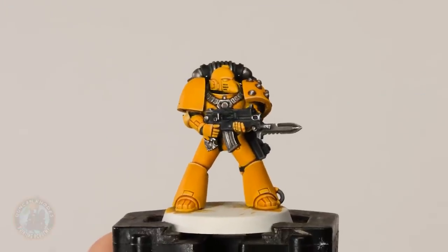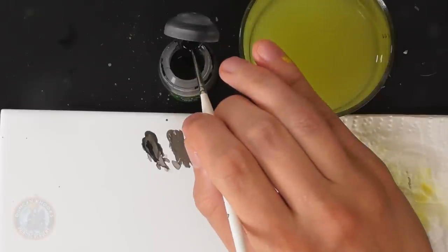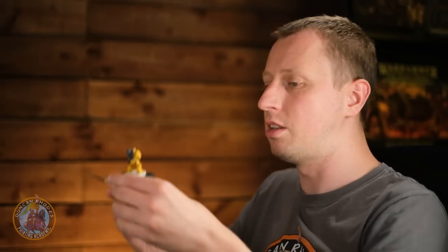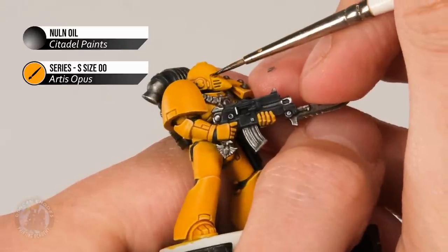With all the colours now highlighted, we can move in for a final small detail: painting the eye lenses with a glowing effect. First, darken down the whole recess of each eye lens using a little bit of Nuln Oil. After that we need pure white — Matte White — and then a bright red contrast paint: Blood Angels Red. To apply the Nuln Oil, use a really small brush — I'm using a size double zero from Artis Opus — with just a small amount on the palette for control. Wash it into the recess of each eye lens, approaching carefully and running it into the entire area.